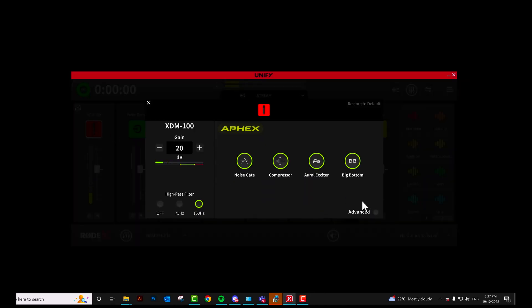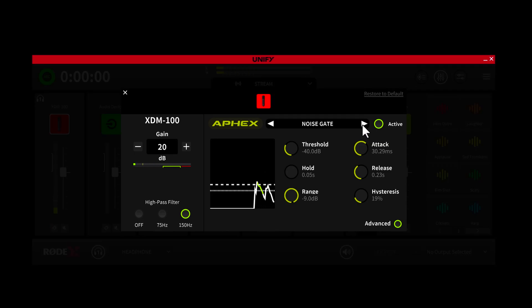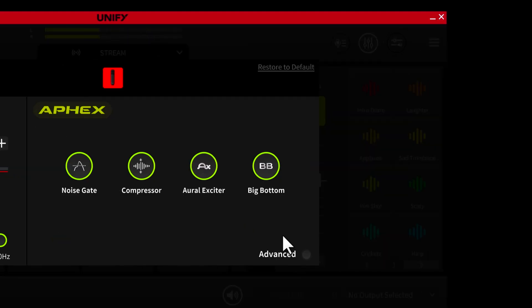UniFi also gives you access to a suite of professional audio processors, activated by simply clicking on the mic channel button. These processors include a high pass filter for clearing up low frequency build-up, a noise gate for removing background noise, a compressor for making your voice sound more punchy and even, and of course the Aphex Aural Exciter and Big Bottom FX for giving your voice that classic rich broadcast tone.